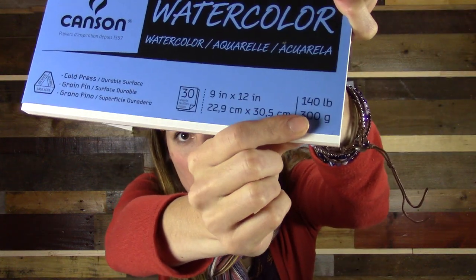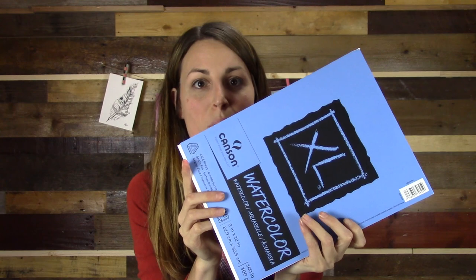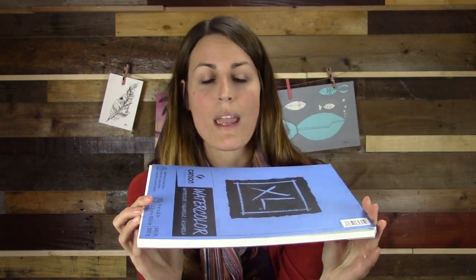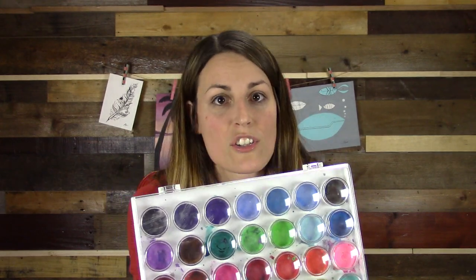Grab some watercolor paper — make sure it has a weight of 140 pounds or heavier so it doesn't warp when you start painting. This is not an expensive paper to get. It's a size nine by twelve, and I usually cut it down to eight by ten because it's easy to find frames in that size — nine by twelve frames are hard to find.